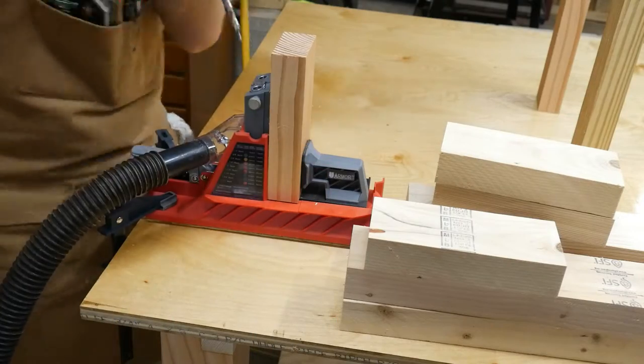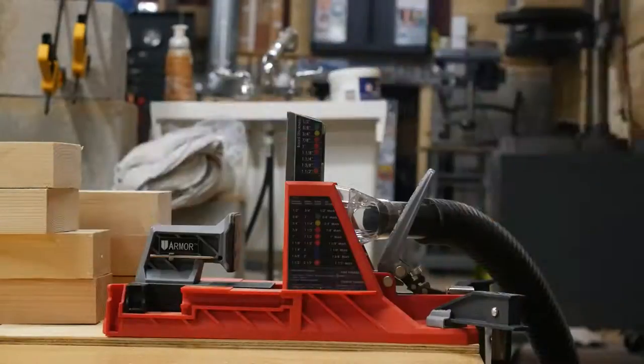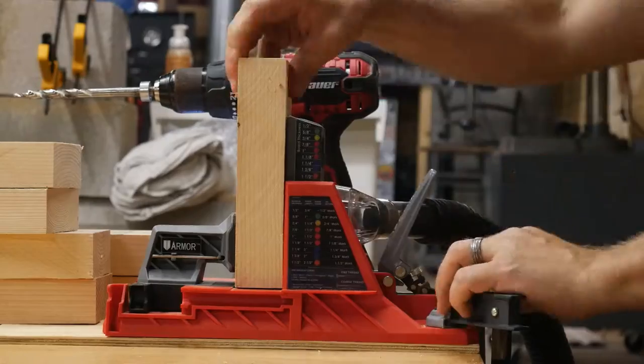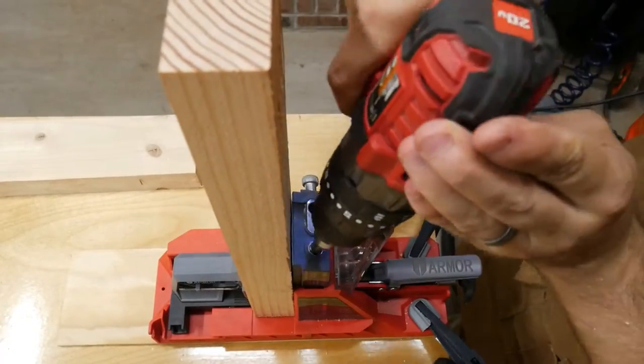To keep the stand construction simple, I decided to use pocket holes for all the joinery of the frame pieces. I used my Armor Tool pocket hole jig to make all the pocket holes in these pieces. This thing is awesome, by the way. If you've ever considered getting one, I highly recommend it. It makes doing pocket holes super easy and quick.